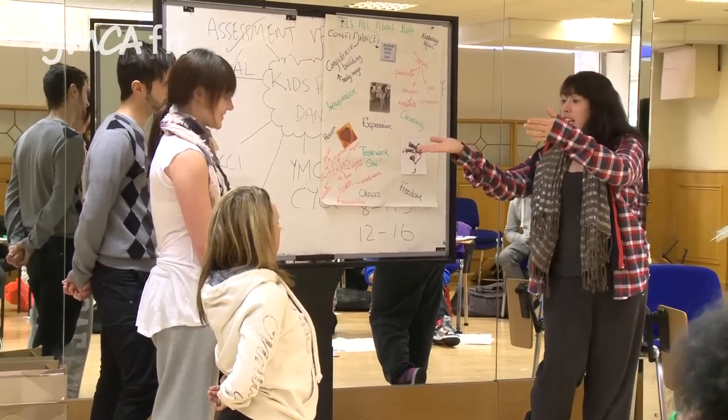My name is Kirsty, I'm from Tamworth, back in the Midlands. I recently just left my job as a nurse and I'm going into teaching gymnastics in schools.